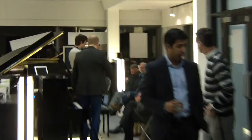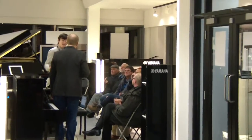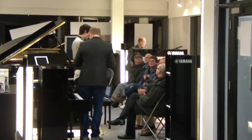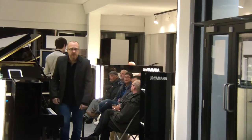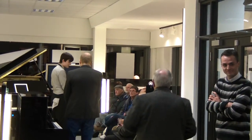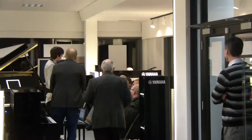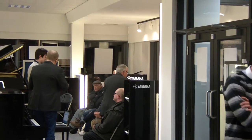Good evening ladies and gentlemen, welcome to the women's musical. Thank you very much. We've got the global demonstrator in store this evening, so I'll leave you in those capable hands.